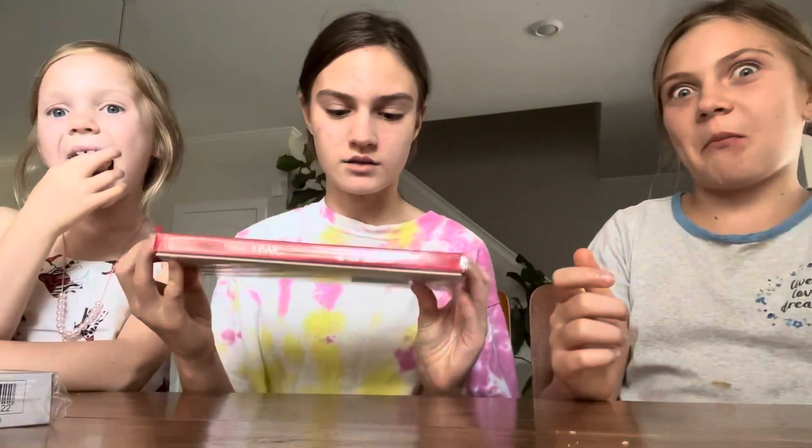So the first thing that I'm going to open is this beautiful set of watercolor tubes from Holbein. It's a really amazing company. It's very expensive as well.